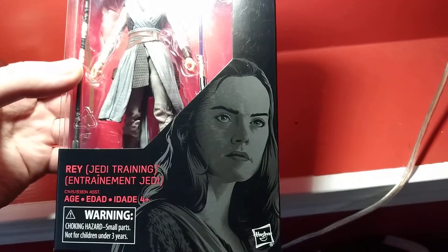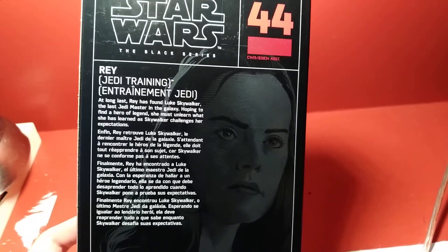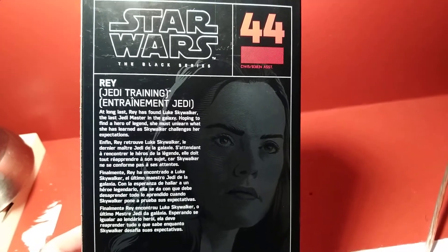The pack looks good. You got a good image of Rey there, got her Jedi outfit and figure inside. She's number 44. And on the back it reads: 'At long last Rey has found Luke Skywalker, the last Jedi master in the galaxy. Hoping to find a hero of legends, she must unlearn what she has learned as Skywalker challenges her expectations.'